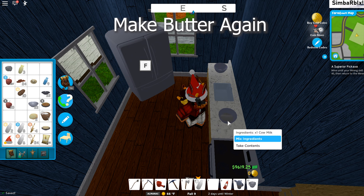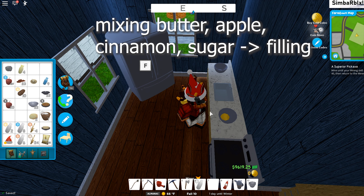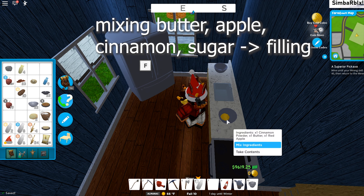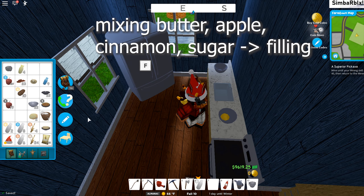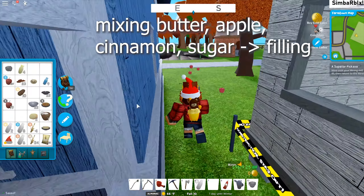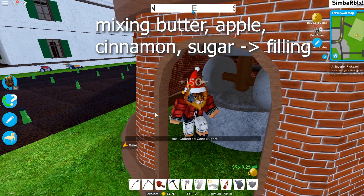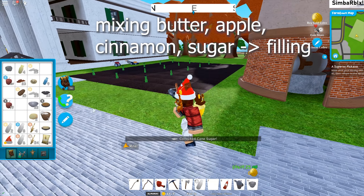Next we have to make butter again for the filling. For the filling we need butter, apple, cinnamon, and sugar. Apple we get from the apple tree, cinnamon we already bought from the grocery store, sugar we get from sugarcane using the windmill, and butter we get from cows by using the milk in the mixing bowl.